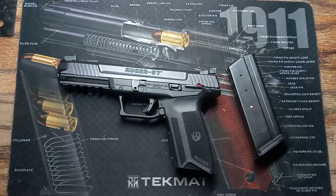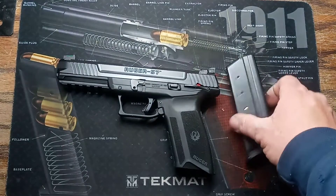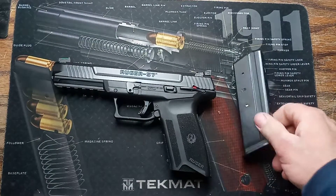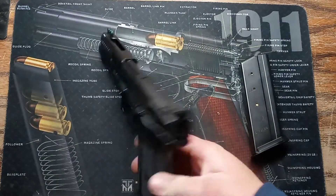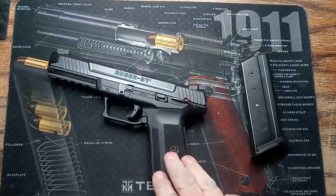It's been a while since we did a review video. Got a few new things, so first up: the Ruger 57. I had the other one — the FN — it was alright, looked kind of hokey and felt kind of weird in my hands, so I sold it and got this one.